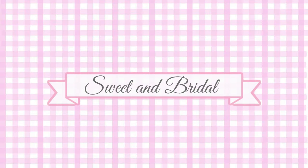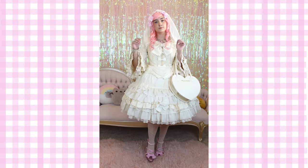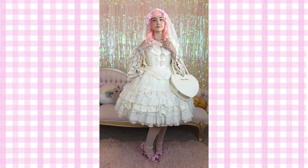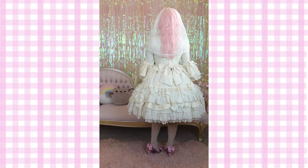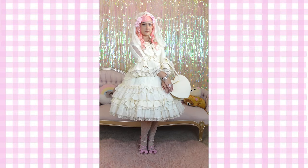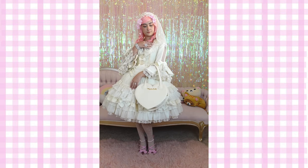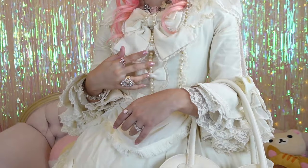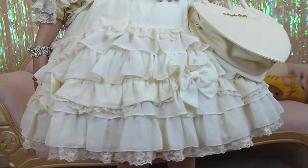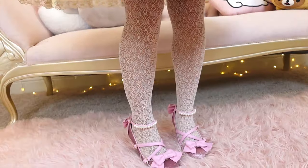The final look I've styled with this dress is sweet and bridal. As this is the dress I wore in my own wedding, I thought it would be fun to do a bridal look, so I styled it with the veil I wore for my wedding, a pink wig, additional sparkly jewelry, the same cream purse, some cream lace tights, and some pink Angelic Pretty party heels.